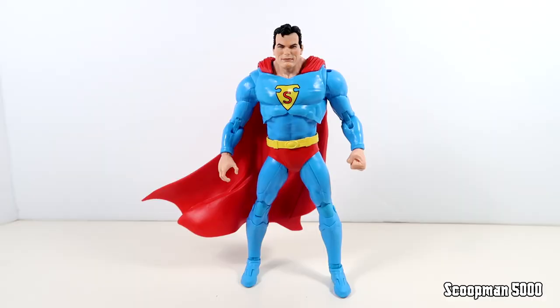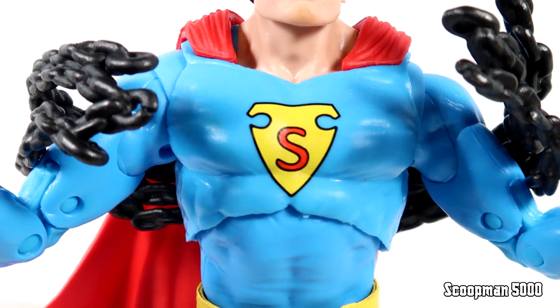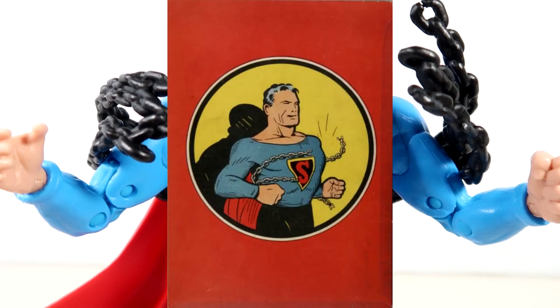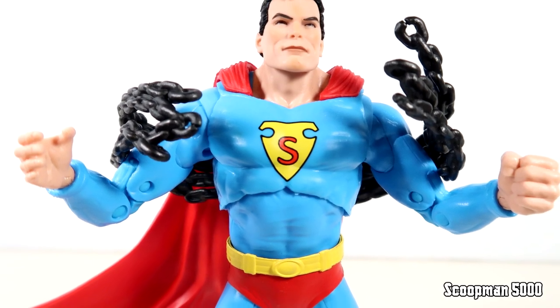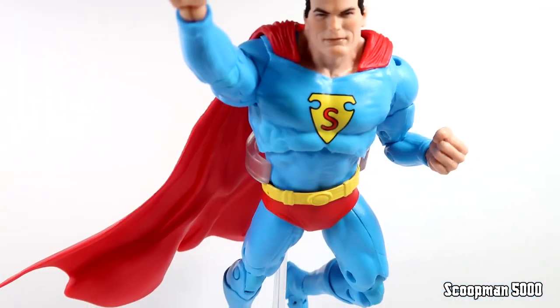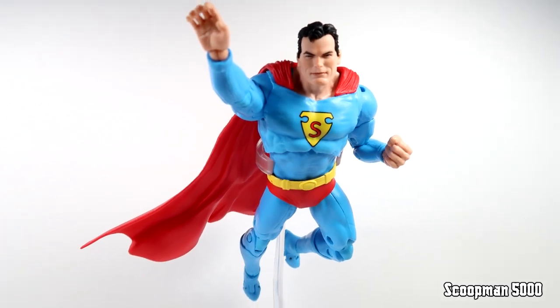Finally in our main event we do have Superman. For his accessories he got the base, the card stand, and then he comes with this chain breaking accessory - it's like a famous Superman imagery, but really it's not for me, it seems kind of cheap. You also get a flight stand, which I was pretty surprised to see. We've been missing a lot of flight stands recently, but they were generous enough this time to give it to us in the $30 figure.